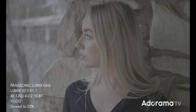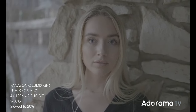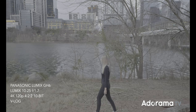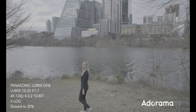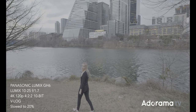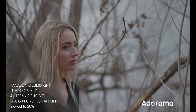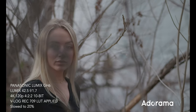I was super impressed with the slow motion capability of the GH6 at 4K 120. This is not variable frame rate slow motion — this is true 120 frames per second video, which when recorded plays back in real time and then needs to be slowed down in post. That translates to better quality because the camera isn't processing the slow motion on the card; it's up to you when and how you process it in post production.